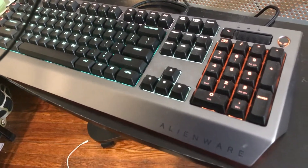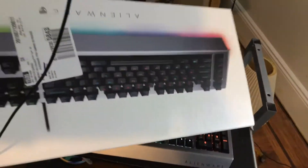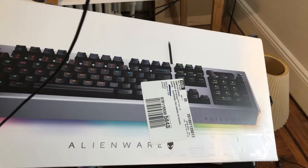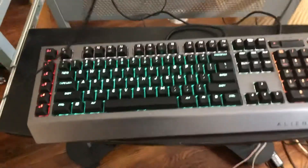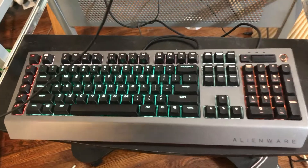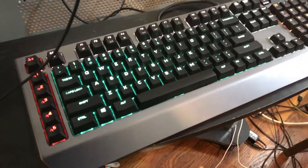This is my quick review of the Alienware Pro Gaming keyboard. I got this at Best Buy — let me show you the box. I got it specifically because I liked the way it looked and it was on sale for less than $100. I never had a mechanical keyboard before, let alone a gaming keyboard. I did try the K-55 but returned it to get this one.